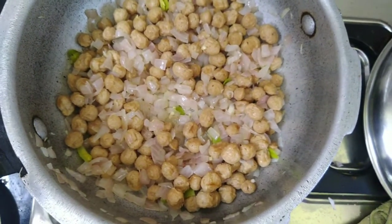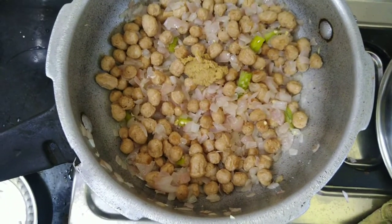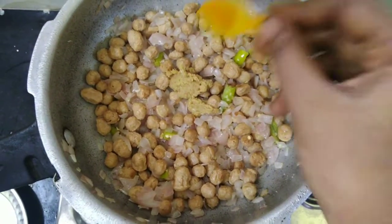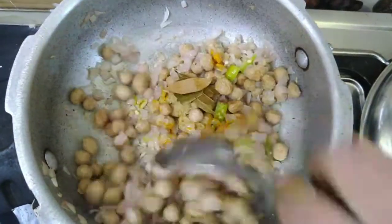It's a pale pink color. We'll move to the next process. I'm going to add a half spoon and 1 and a half spoon paste. Then add a biryani spice — after about 10 minutes it will help.